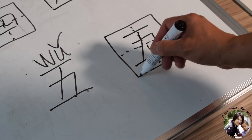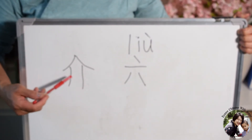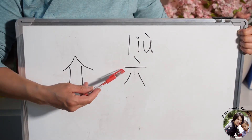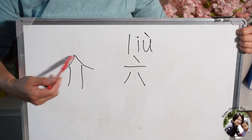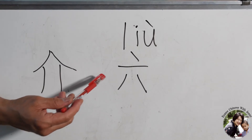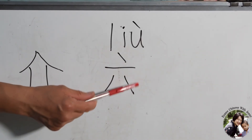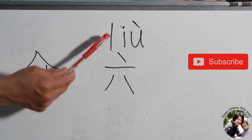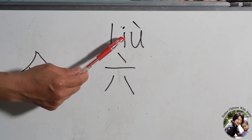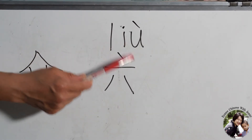This takes time to practice. Now let's learn number six. Originally, this shape like a house represents number six. But the meaning of the house, after a long time evolving, was lost. Just remember, this is number six. The pronunciation is Liu, fourth tone — Liu, Liu.